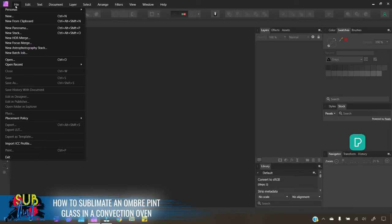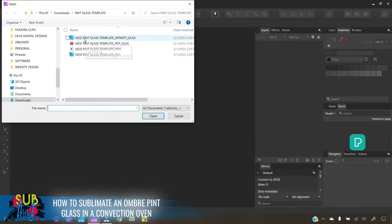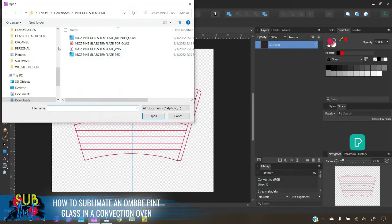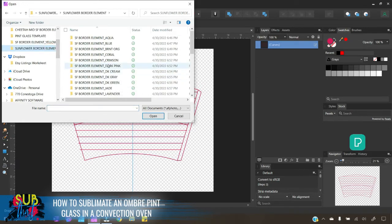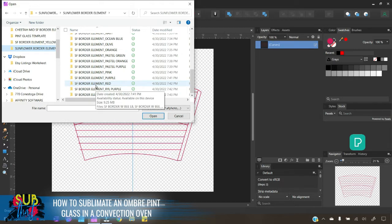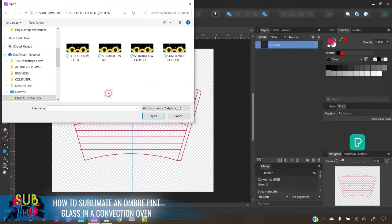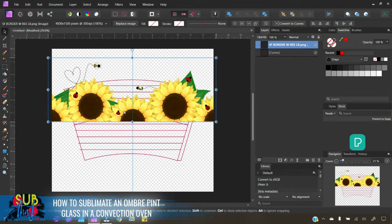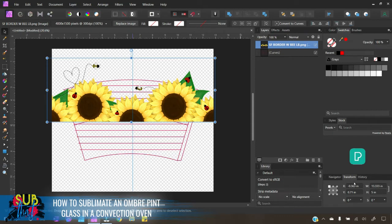Once you have the template downloaded and unzipped, go to File and then Open, choose the template for Affinity, and click OK. Next, we're going to import the graphic we'd like to place on our glass — go to File and Place. I'm going to choose these sunflower borders that I'm listing on my website. When you see the down arrow with the little portal, simply click and it will drop in your design.